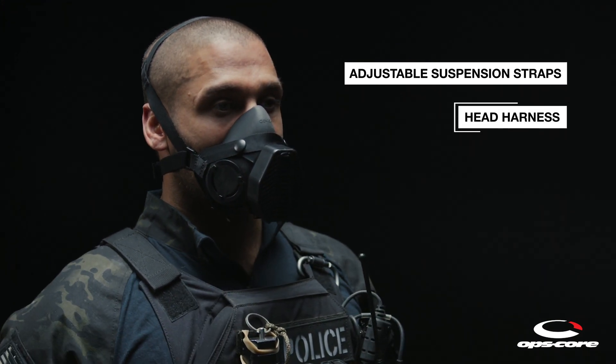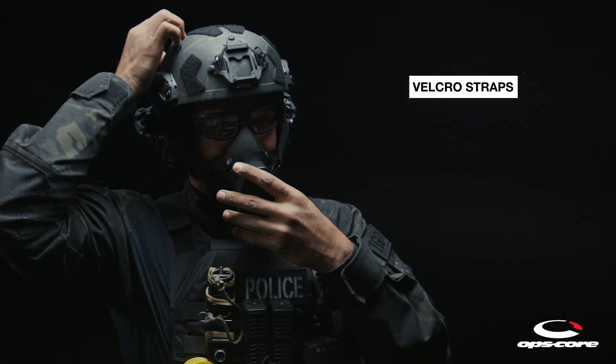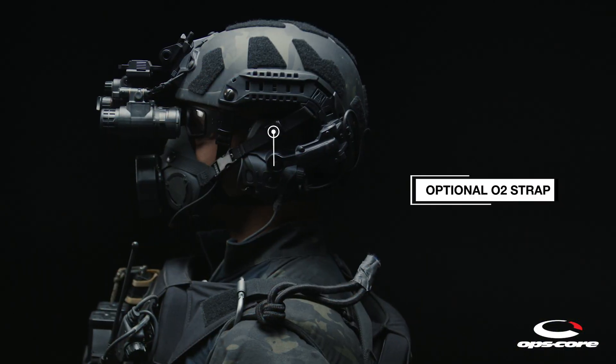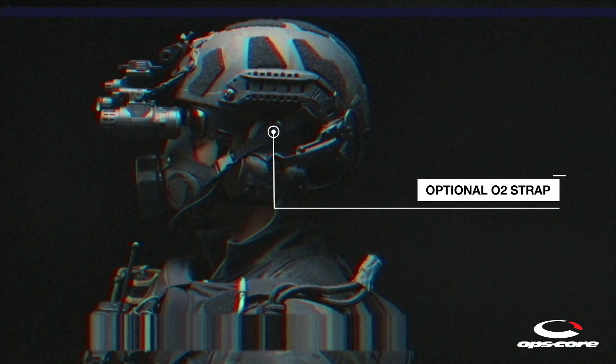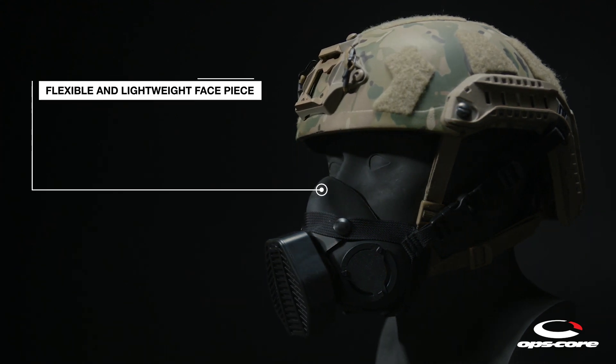A head harness is available for use without a helmet. Velcro straps offer quick and easy attachment to exterior helmet Velcro. An optional O2 strap clips directly into arc rails. The SOTR features a flexible and lightweight silicone face piece,